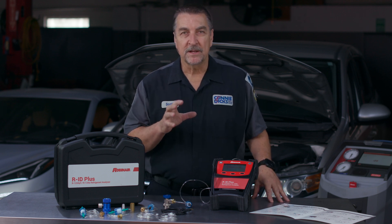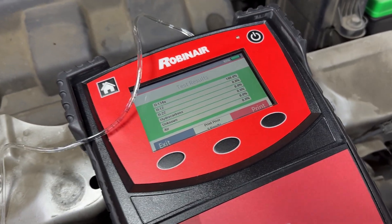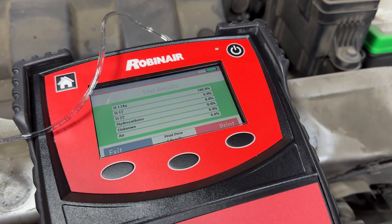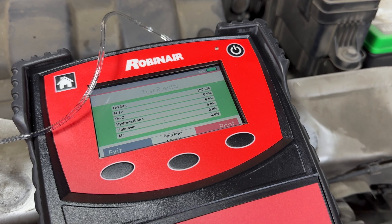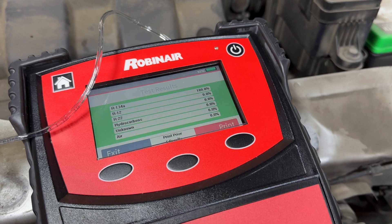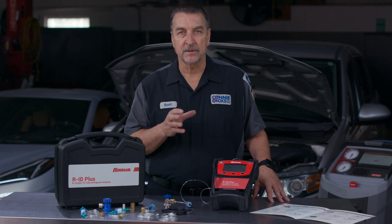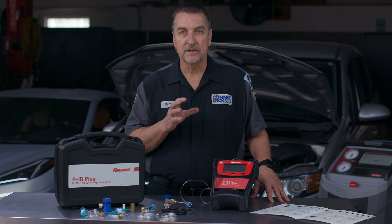As you can see in the report, the device provides details such as purity in percentage for R1234YF, R134A, and R12. It displays percentage for R22, unknown refrigerants, and hydrocarbons, and will display error in percentage independent of the refrigerant sampled. With an optional adapter, it can be used for testing the purity of R12 as well.